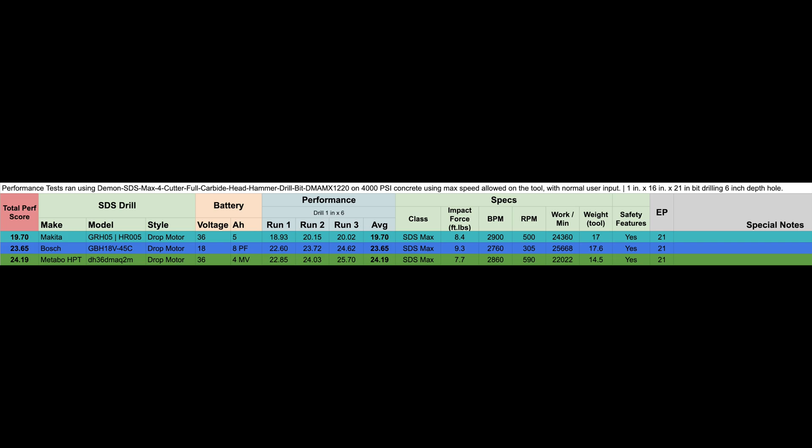Although the Bosch and the Metabo are pretty much neck and neck — if you account for user margin of error, they're probably all going to be really close. The larger bit size will probably provide a bigger difference, but in this case they're all relatively close, with the Makita being the clear leader here.